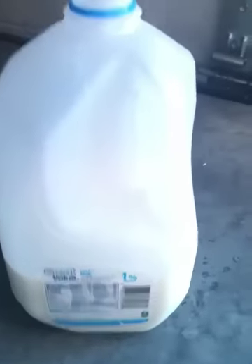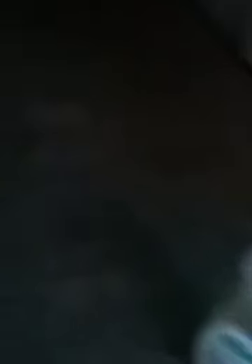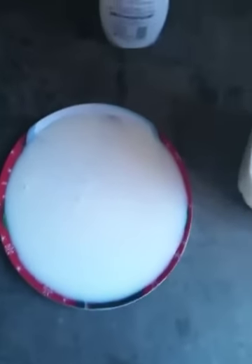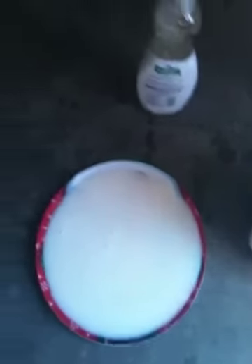The only things you're going to need are some milk, some dish soap, some food coloring — I only have green food coloring, but you can pick as many colors as you want. It does not matter how many colors you have. And also a plate or a bowl will work, but I put the milk in already so you can get this done fast and easy.